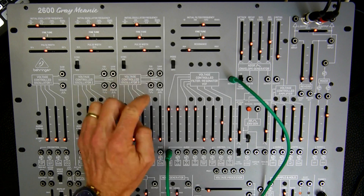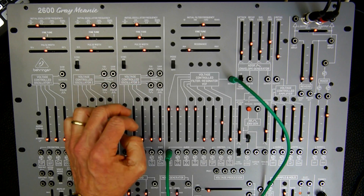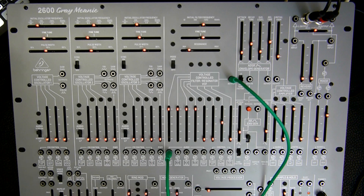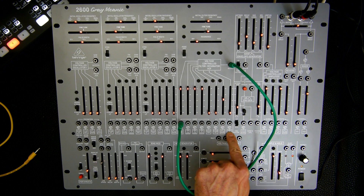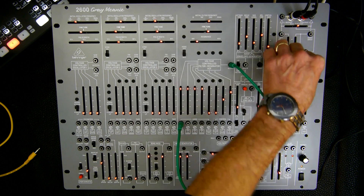We can also change the filter mode. Let's stick with the 4072 mode for the time being. Now that VCO number 2 is in audio range again, let's use that audio range to modulate the frequency of the VCF, using the pre-wire connection here. We bring in the filter.